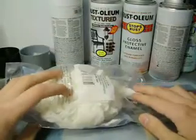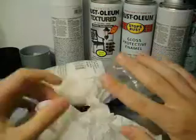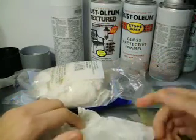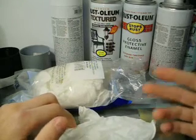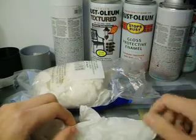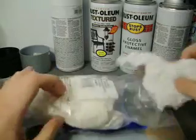Secondly, latex gloves. These aren't as important, but they're a good idea to have. If you have paint on the end of your fingers all the time, every day, for several years of your life, you're going to develop skin problems. Eventually you'll develop a mild allergy to the paint and you'll start breaking out — you just don't really want to have to deal with that. So latex gloves are also a good idea.